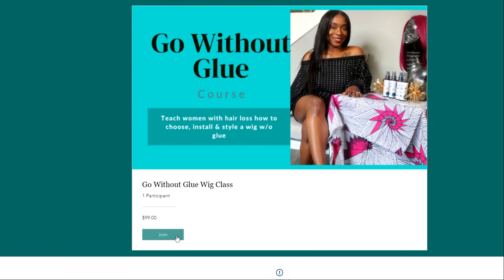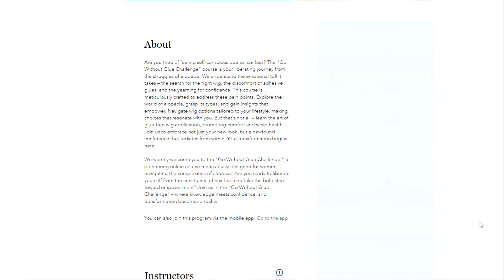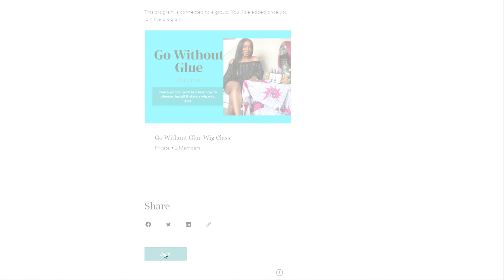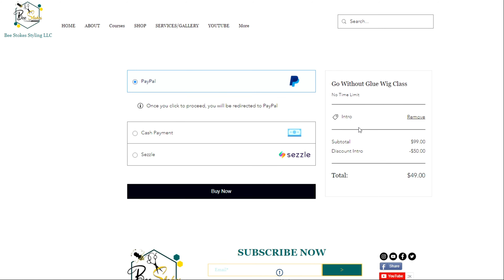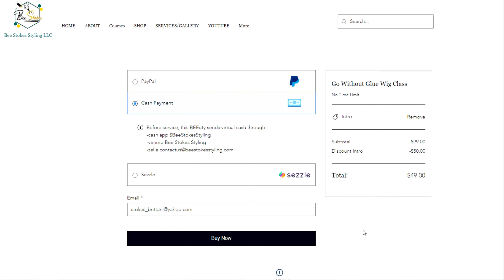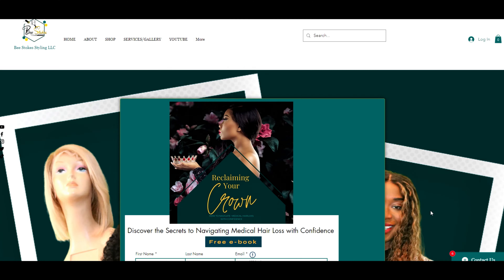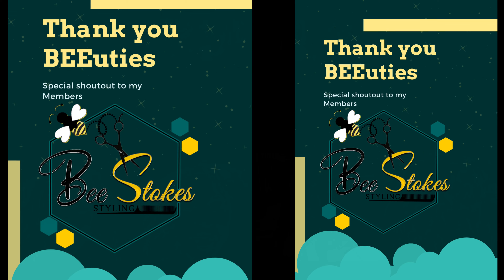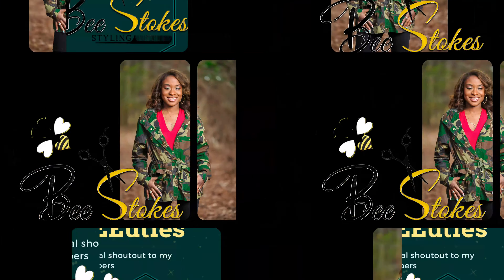This is a quick snippet of my Go Without Blue course. Join this course if you are a woman suffering from alopecia so that you can learn how to choose, install, and maintain a medical wig. For a limited time, I have a special promo code — enter promo code INTRO to receive $50 off. Head on over to www.bsssu.com and join my course today. Don't forget to follow me on all socials — links in the description.